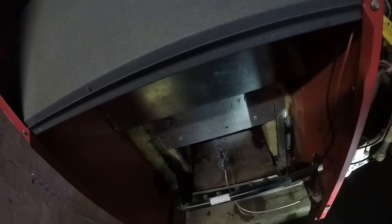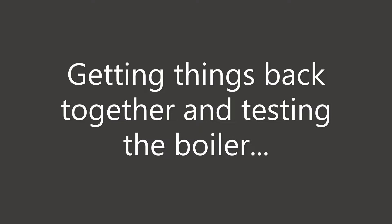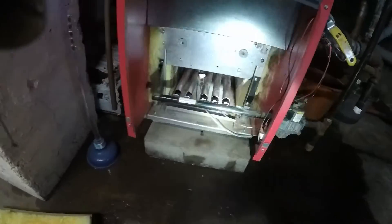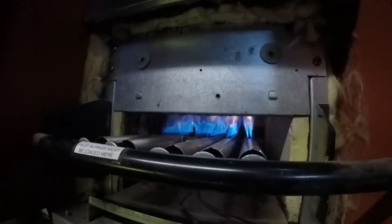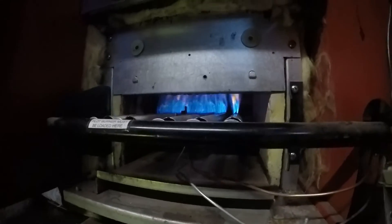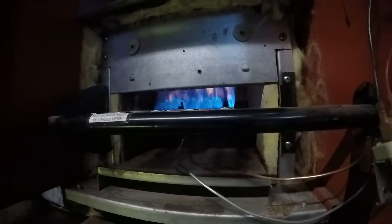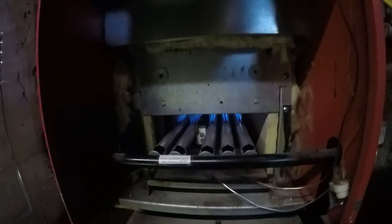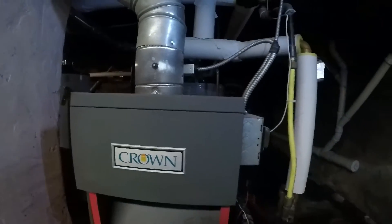It stayed lit. Got this back together — the burners are back in. The inner flame is nice and blue and dark, so that's good. I checked the orifices, they're very good. There's a little bit of orange in there but not much, so I think that's okay. I checked the valve that closes when the thermostat doesn't call for heat, so that's good.